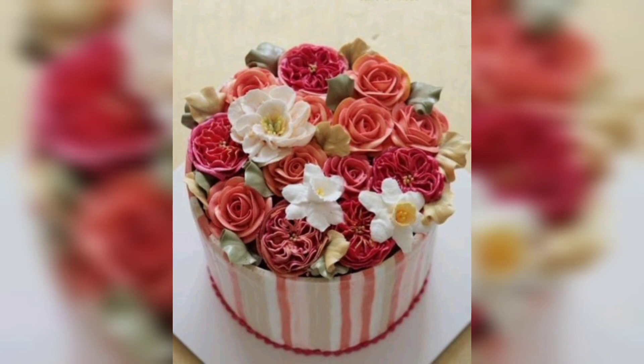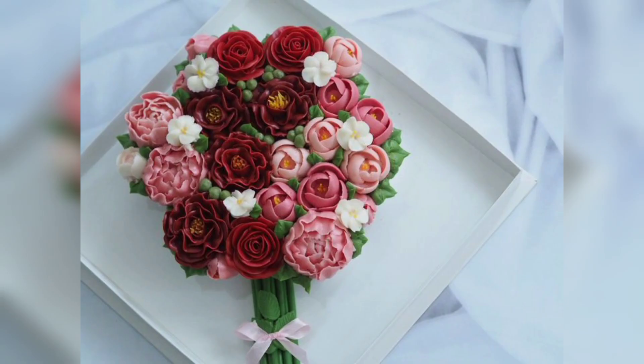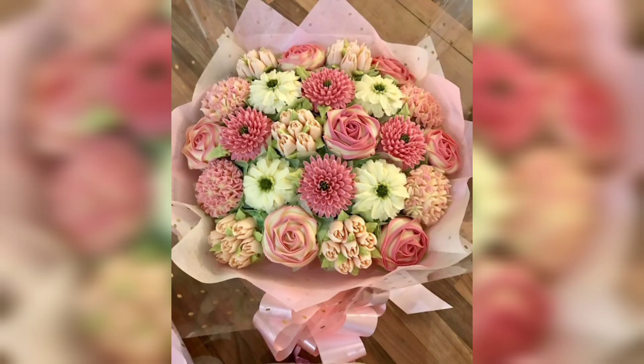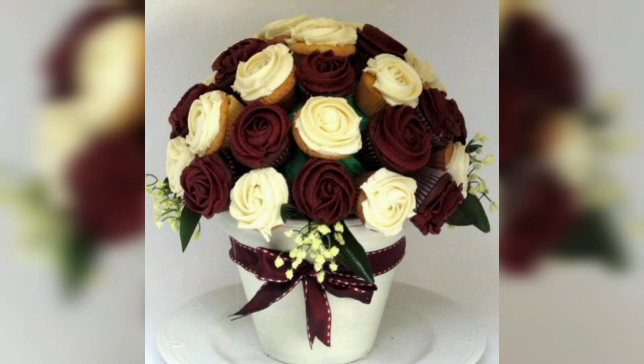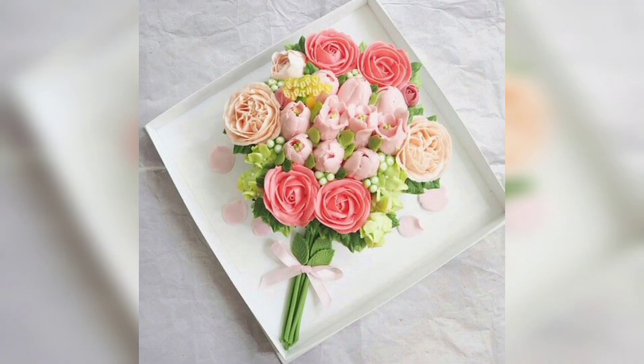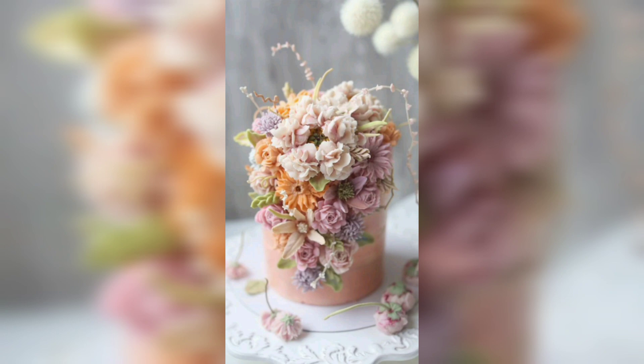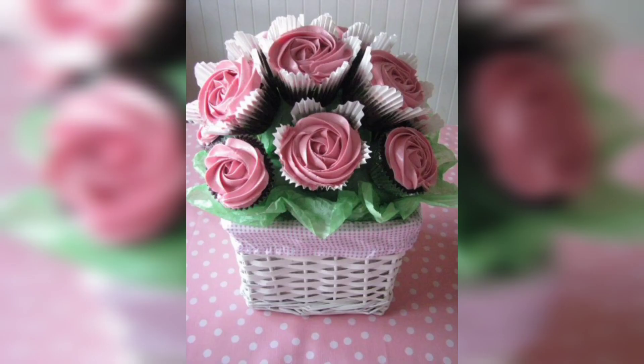Make sure to keep the arrangement symmetrical and evenly spaced for a polished and professional look. Once the cake is finished, you are ready to enjoy your beautiful and unique bouquet flower cake. Add a few extra touches such as ribbons or candles for a special touch, and don't forget to take a few pictures to share with family and friends. With a little bit of creativity, you can easily create a stunning and memorable cake for any special occasion. A bouquet flower cake is a great way to show someone special how much you care.